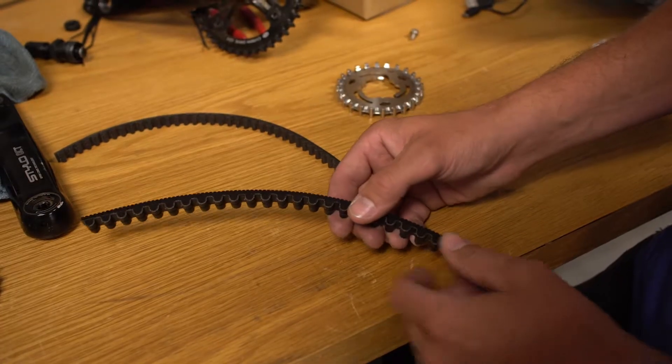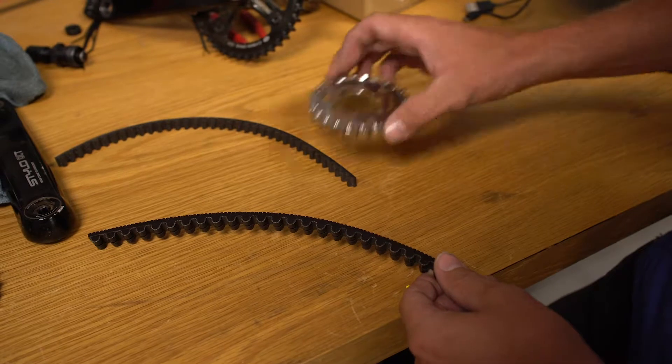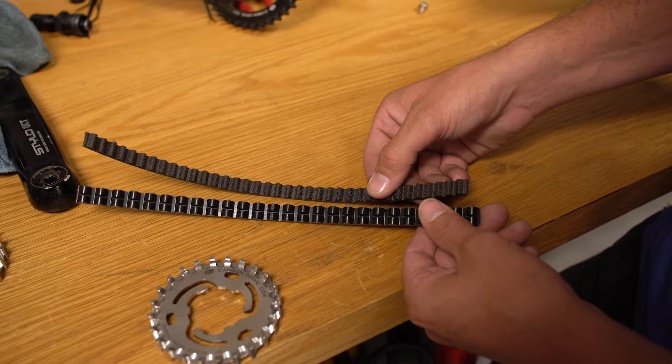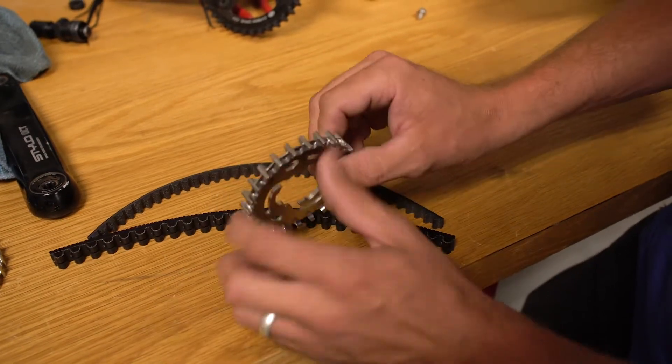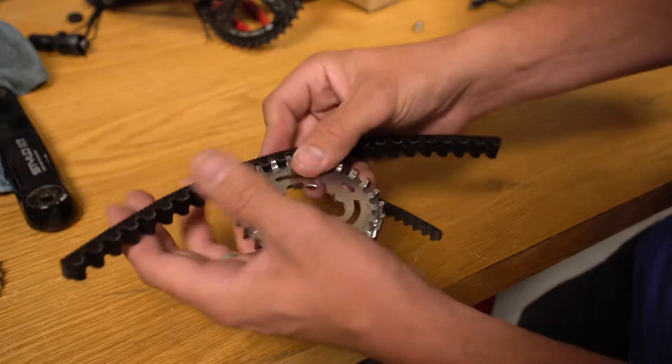And then we also changed the shape of the tooth so that it actually gets a little bit more purchase on the sprockets. Another cool aspect of our belt is that it's going to have a center track. So rather than running flanges on the outside of the sprockets, we have one flange down the very center of the sprocket and a corresponding groove in the belt. So there's no risk of the belt derailing.